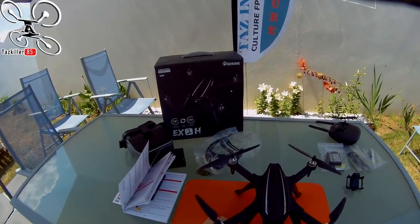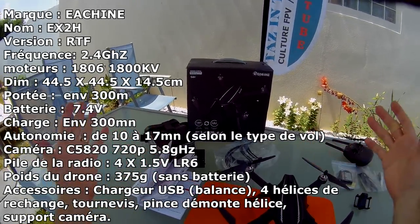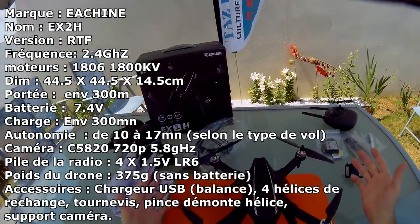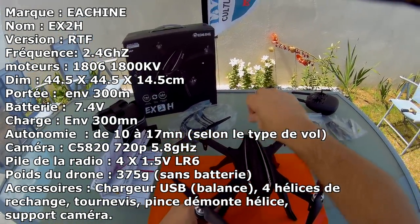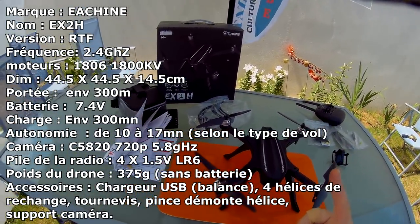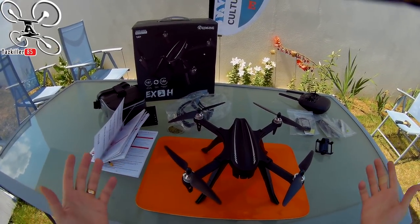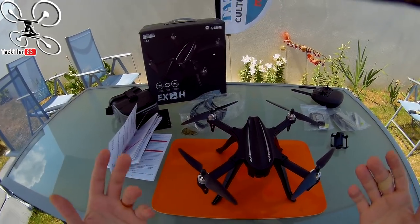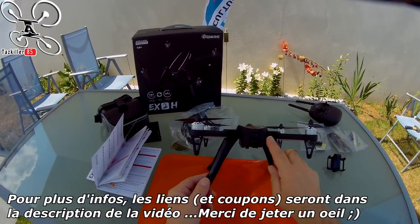C'est parti ! Aujourd'hui je vous parle du ICHIN EX2H, quelle merveilleuse idée ils ont eu de sortir ce petit engin. On est dans la série des bugs en ce moment et bizarrement je reçois ce petit EX2H qui est ni plus ni moins qu'une copie améliorée du bug. En matière de polyvalence, il ne va pas lui manquer grand chose, mis à part le GPS.